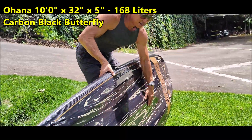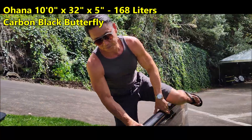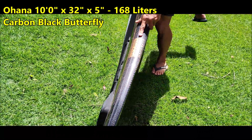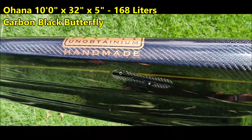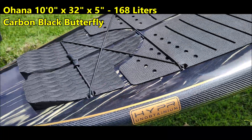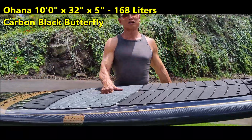This board has got lots of volume. This is why it's called an Obtainium. It's not easy to get one of these boards because it's so laborious to make. This board is on its way to San Francisco.